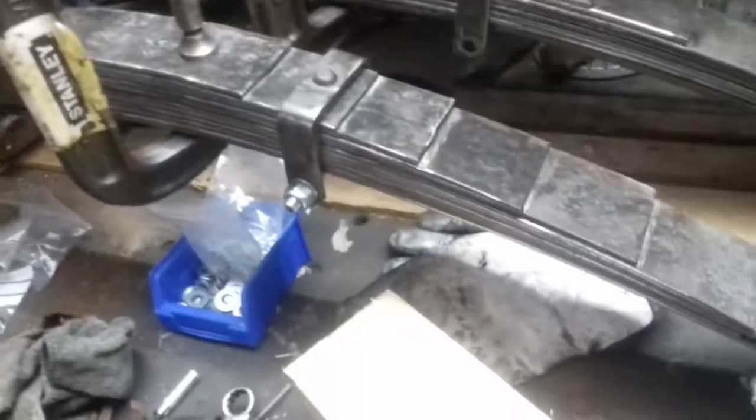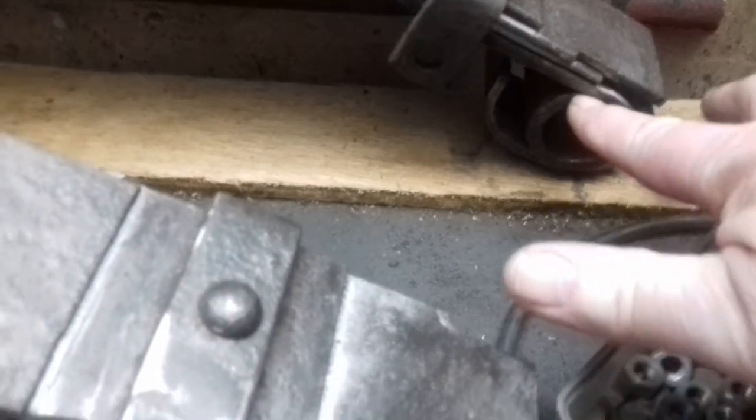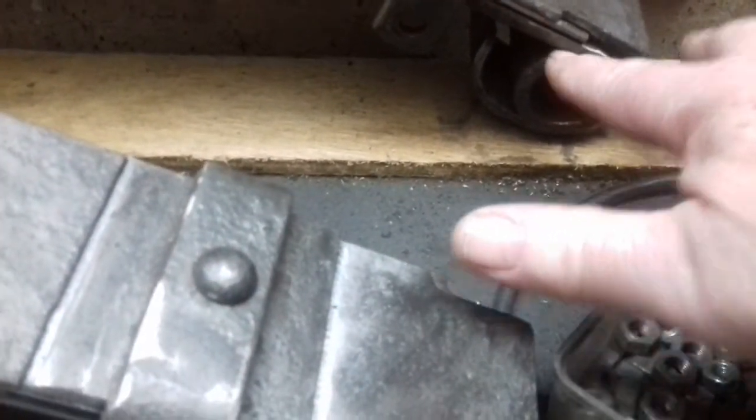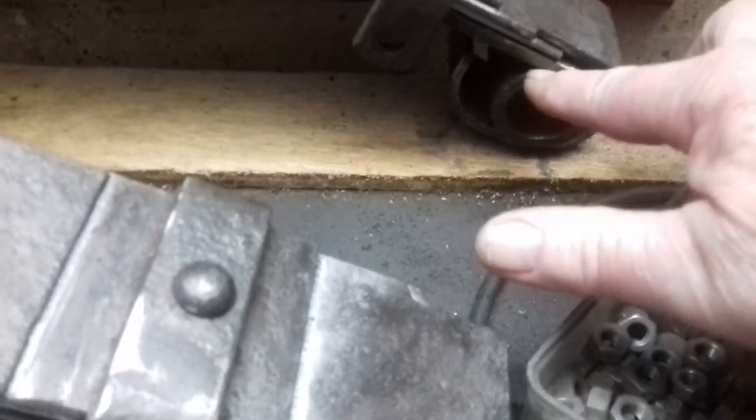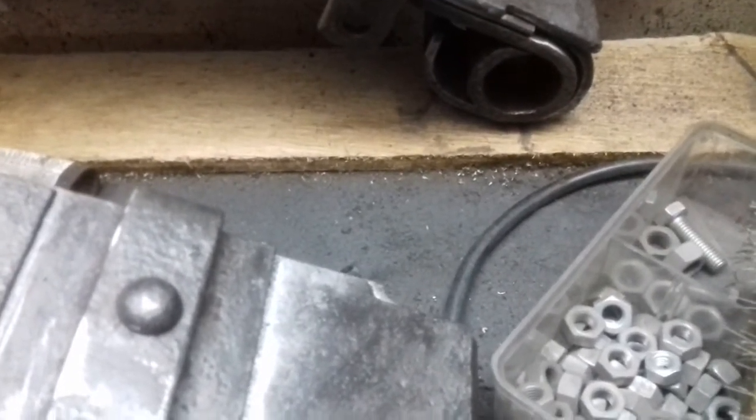The springs are pretty much done, just waiting for the bushes to arrive. I made a tall lot so they're quite easy to put in. The plan is to use little fox wedges and bang one in where the leaf spring gap is, just to open it up and clean it all in there, then the new bushes will just slide in — might have to push them a little bit.